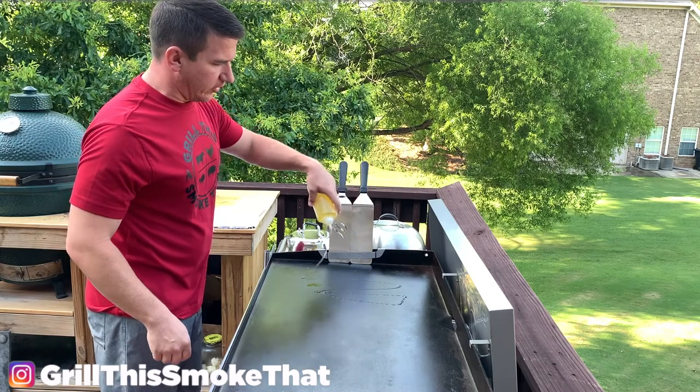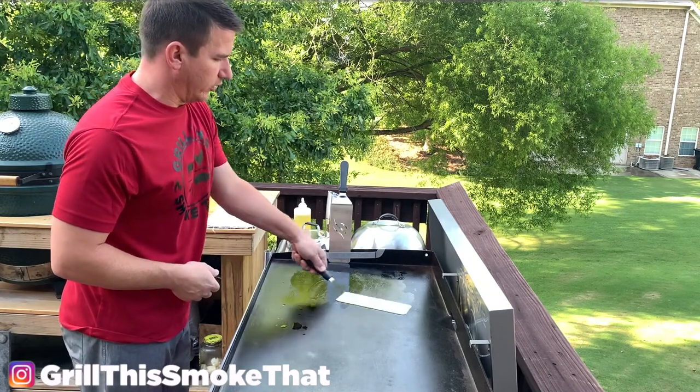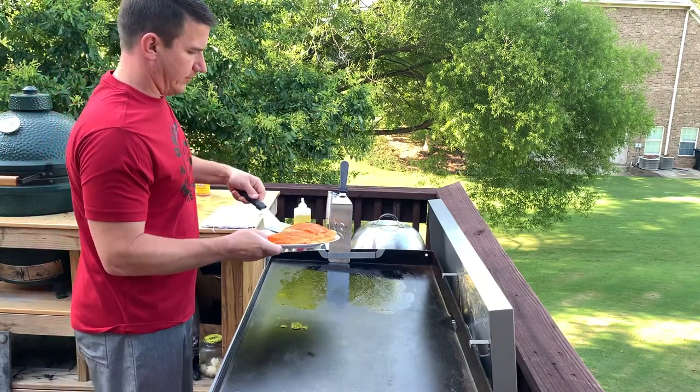I'm going to lay down a light layer of avocado oil — this is just for our meat right now. I'm not putting much oil at all. We're going a little healthier tonight, so I'm going to get that smeared around and get our salmon right there on top. Make sure the presentation side is facing up.